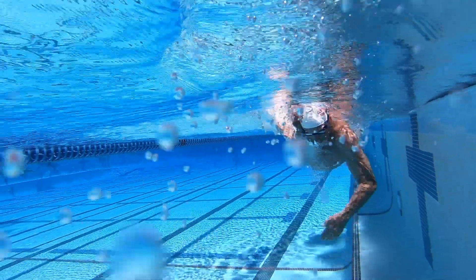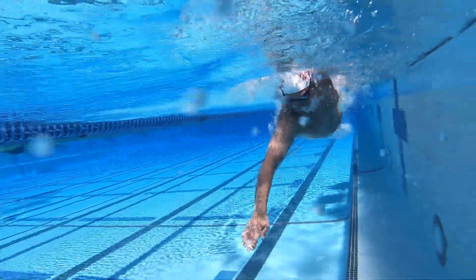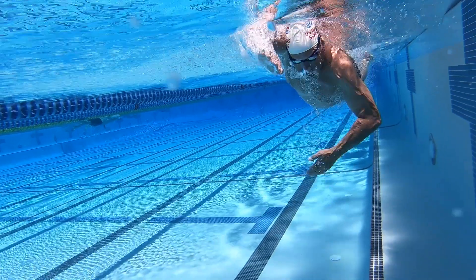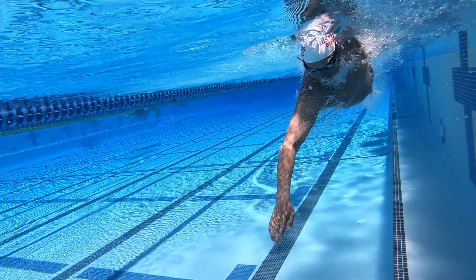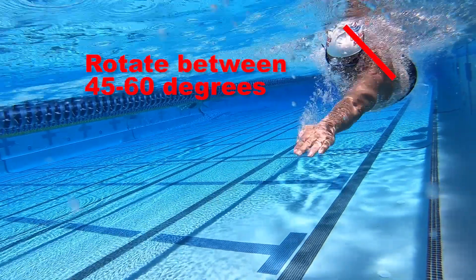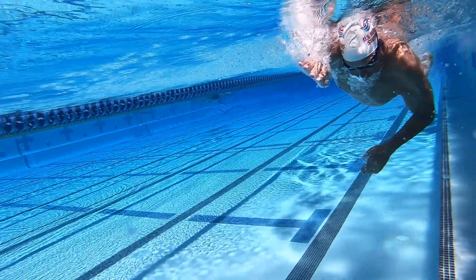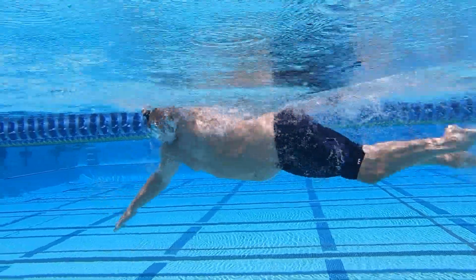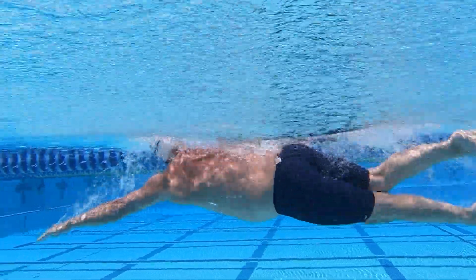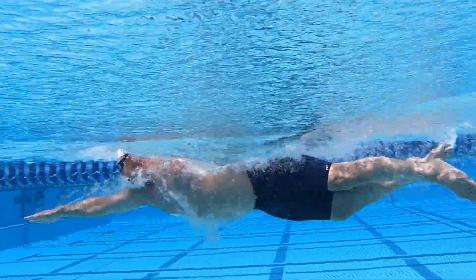Body rotation, sometimes simply called body roll, is the rotation of the swimmer along the long axis of his or her spine as he or she swims. You should rotate between 45 and 60 degrees on every stroke you take, not just when you breathe. This helps you use the large muscle groups of your core, back, and chest to help drive your strokes versus just the small, weak shoulder muscles.